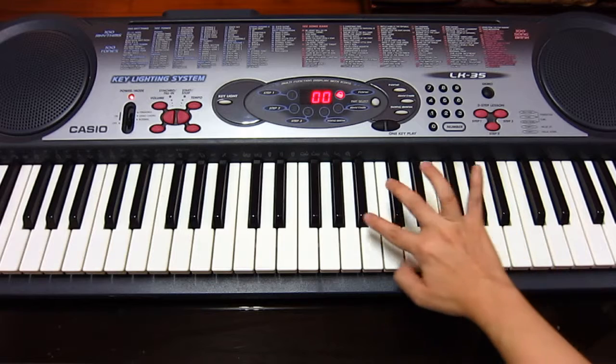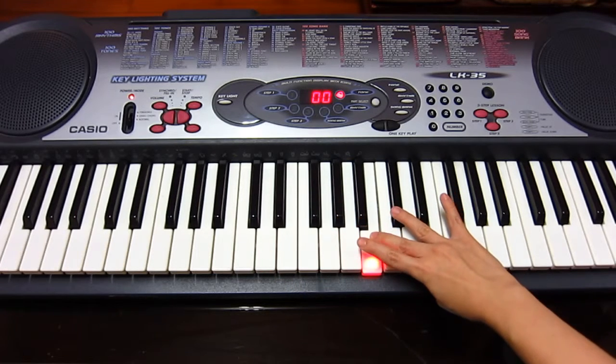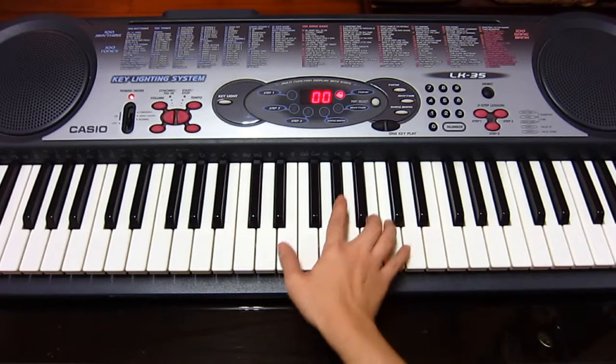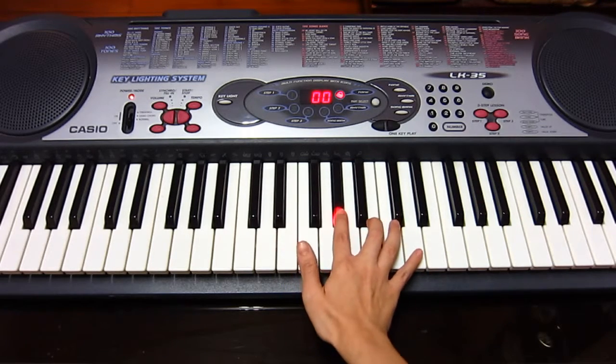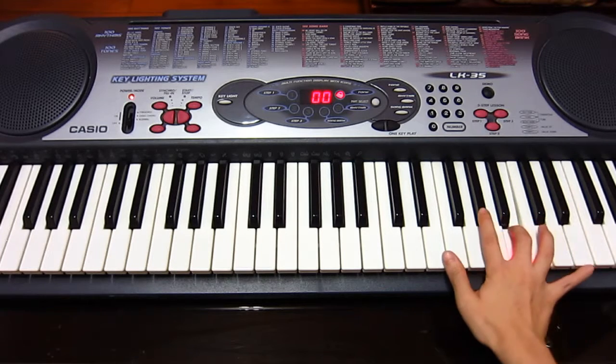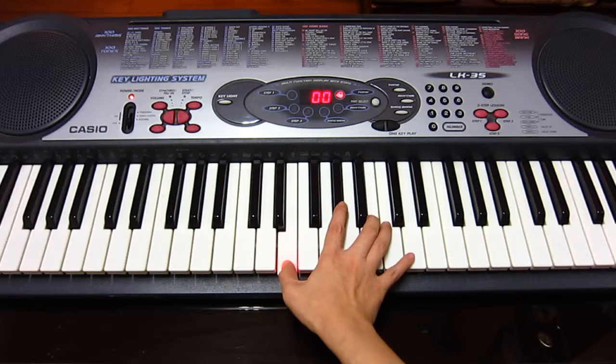Make sure you turn back to this position. Aim for E when you turn, then the next note will be G sharp. Come back and reach for the G sharp again.